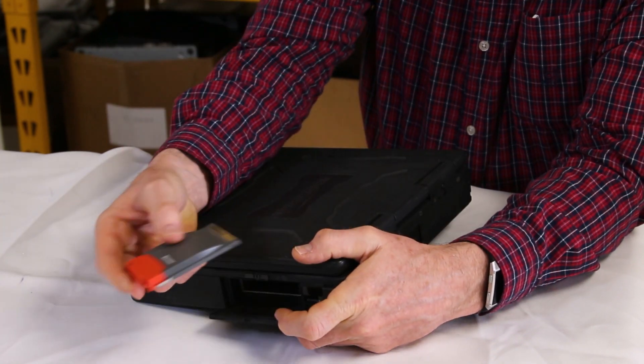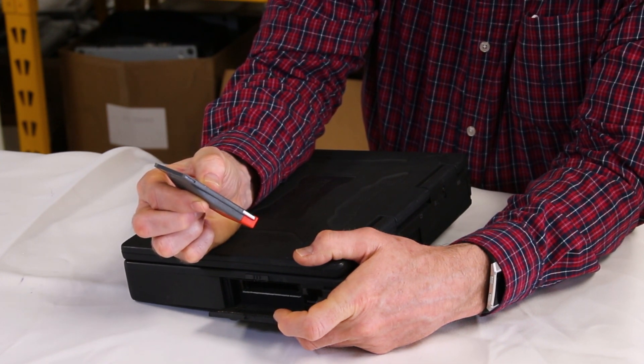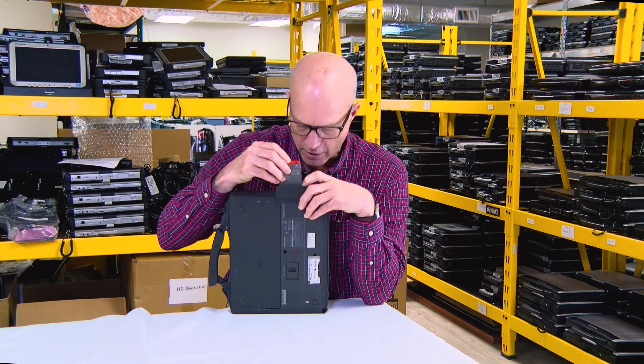Ethernet on your machine — you use the Xircom Ethernet card. This happens to be the Xircom RealPort Ethernet 10/100 card. We love these cards because we can plug right into the network. It's a Type 2 card because